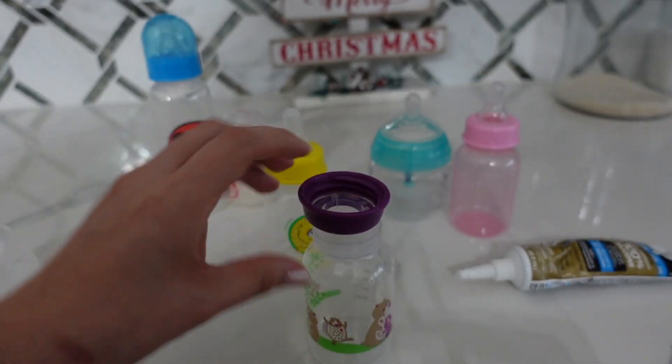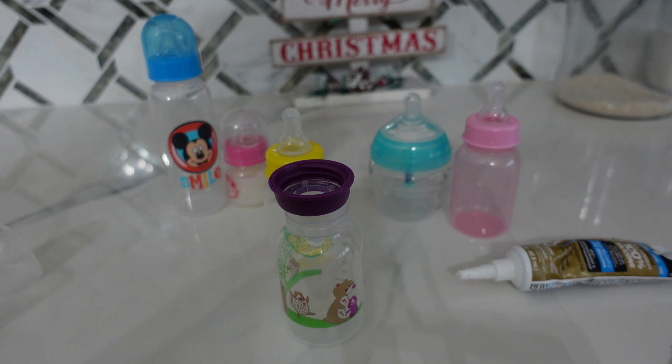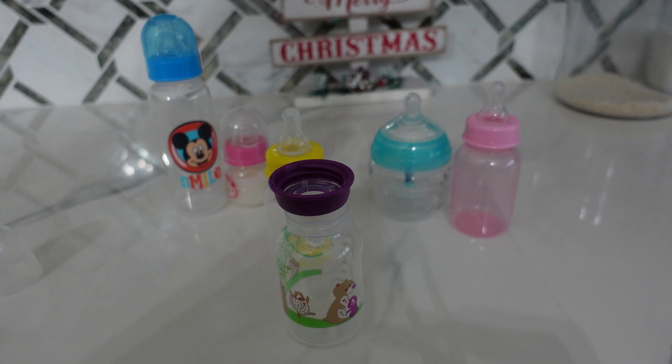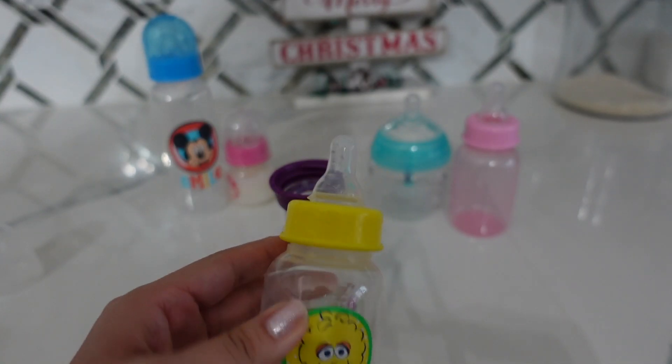So now I am going to put the nipple back in the bottle, but this time I am going to put it upside down. As you can see, you need to put your nipple upside down in your bottle just like that, and let it sit like that for 24 hours. After the 24 hours, your bottle should be ready to go.